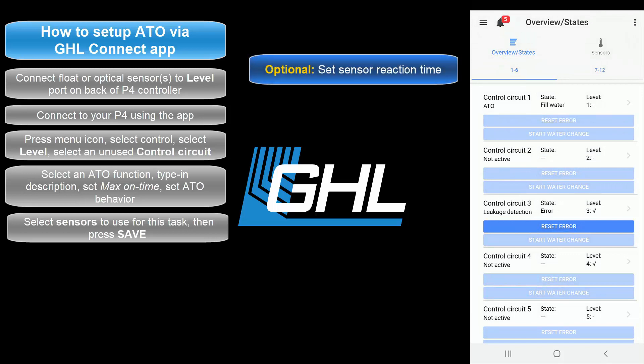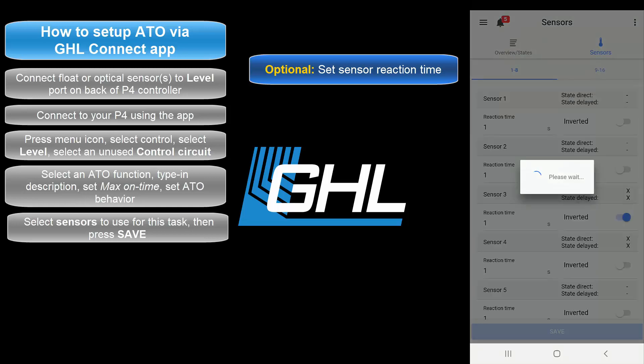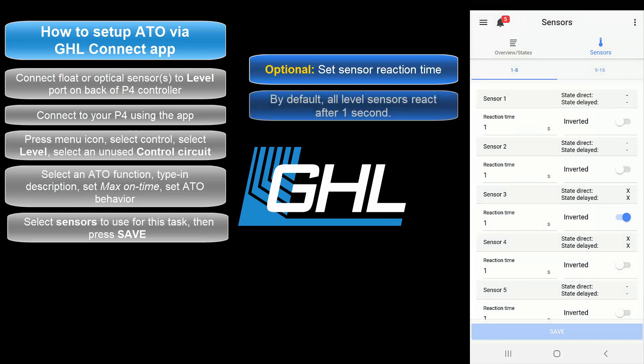If you wish to set a specific reaction time for your ATO sensors, you can do so by selecting the sensors tab. Here is where you'll be able to set a delayed reaction time for your sensors. By default, all sensors are set to react after one second.